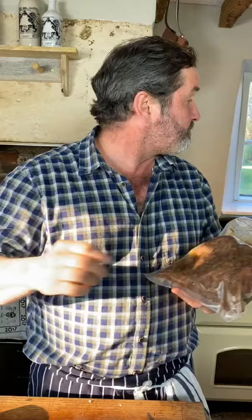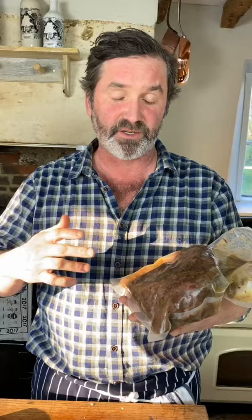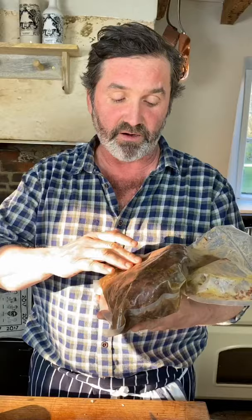I put it in a vacuum bag with some olive oil and rosemary, and simmered it in the sous vide overnight — about 15 hours in all at around 70 degrees Celsius, 160–170 degrees Fahrenheit. Now it's really tender and delicious.